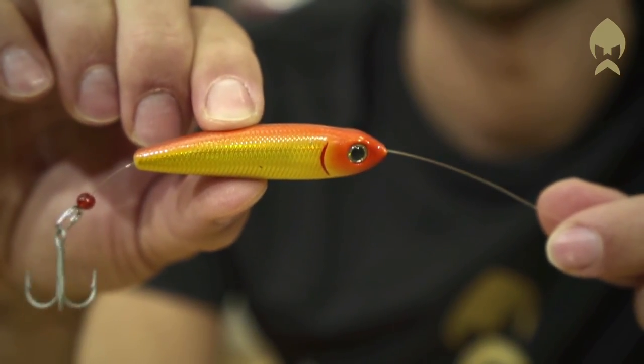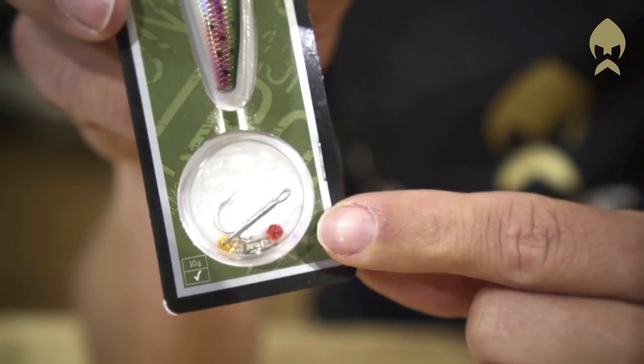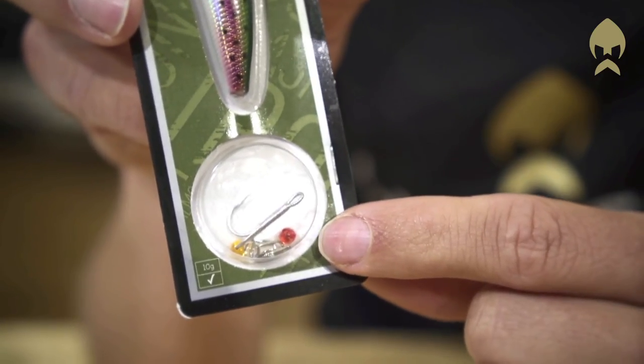The Trout Runner comes in a package with all you need for the inline system. You get a triple hook, split rings, and the beads. So go out and try this little movie star — you won't be disappointed.